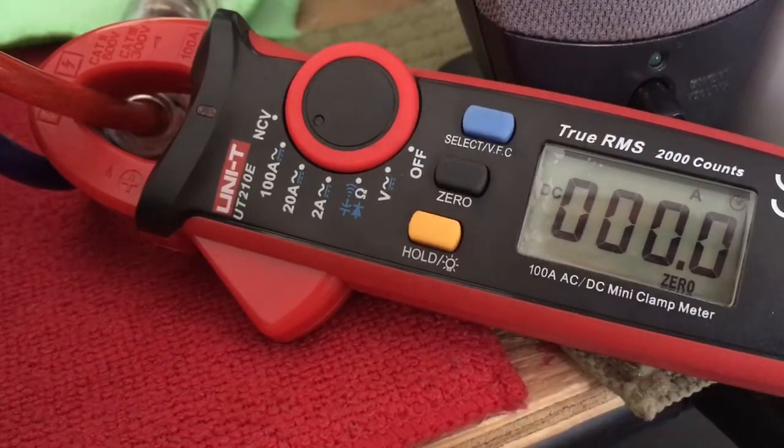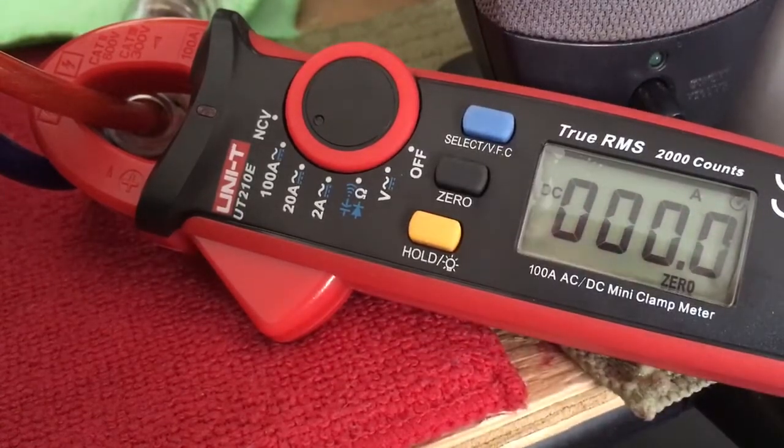The 50 Amp power supply should have held it. There shouldn't have been any issue. This thing is pretty much stock from the factory.